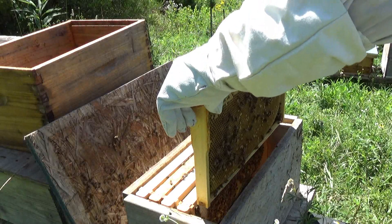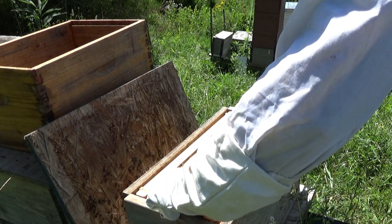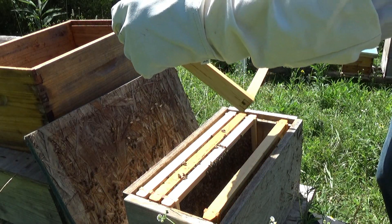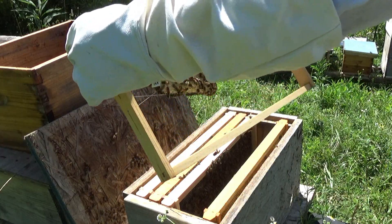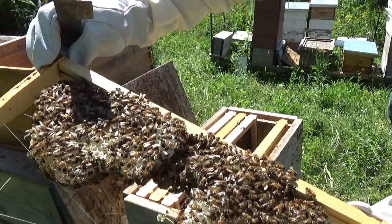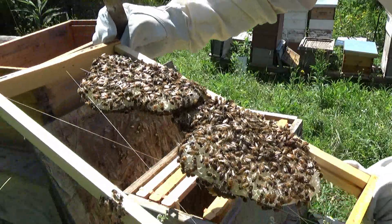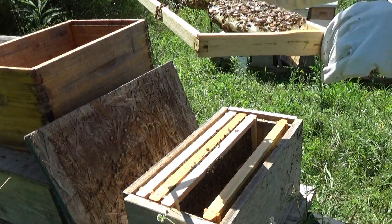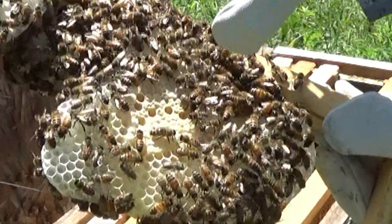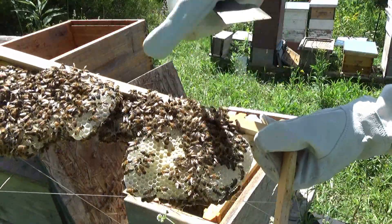This is the frame I wanted to get to and show you. If you have an issue with a queen not returning, what you can do is pull a frame from another colony that has eggs in it, and the bees will tell you if they have their queen or if they're comfortable enough with the queen they have. Right here you see this little bit of brood - rather than starting a new queen cell, they decided to make it into capped brood.